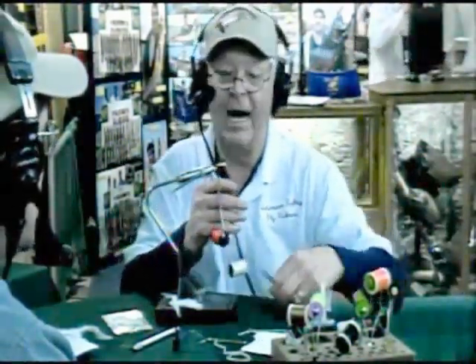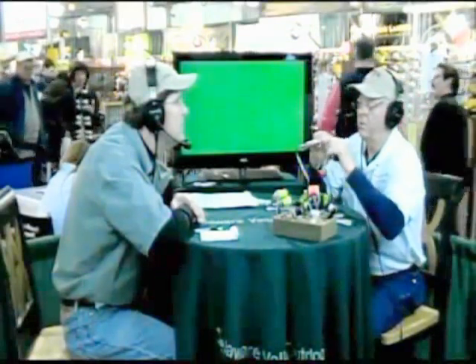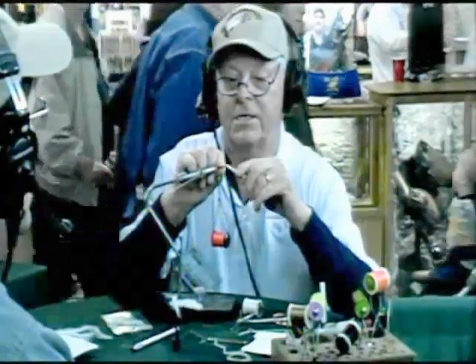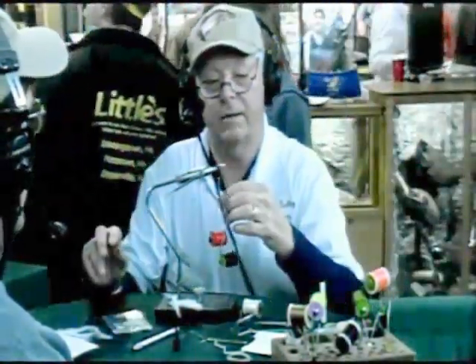It kind of looks like something my dentist uses to clean my teeth, but that's not what it's for. So when I cut the thread off at this point, it won't come loose — it holds the thread down. Now I'm going to switch over to a black thread, because usually the head of minnows is black, so we want to replicate that color. With all flies, it's about size, color, and shape — they don't necessarily have to be as realistic as people might think. You get the right size for the bait that's in the water, and shape and color.